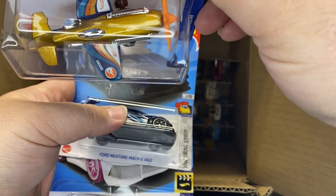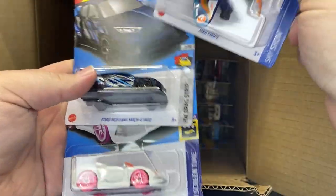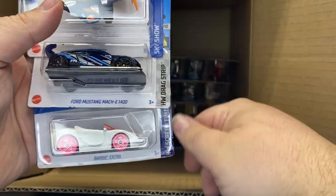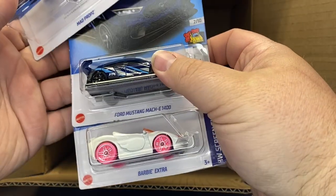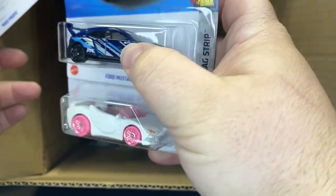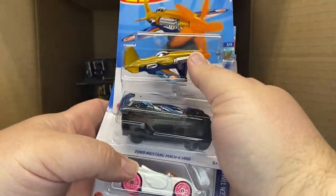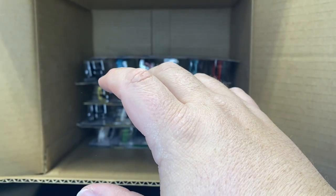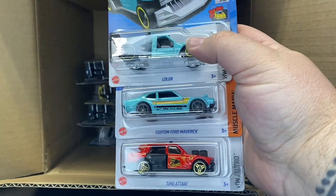All righty, Mad Props. There you go — there is your basic treasure hunt. And we got the Ford Mach-E 1400, that's new to the case. Pretty cool — Ford Performance RTR. And then hey, another party. Yeah, all these cards in here are so wanky; they all got twisted and everything.